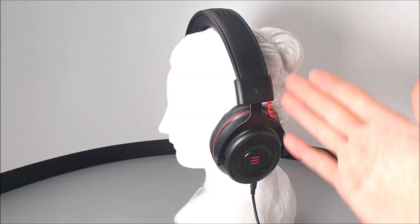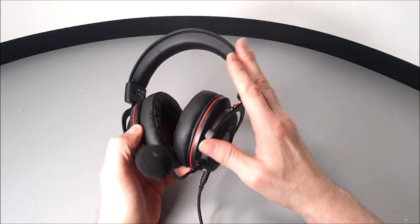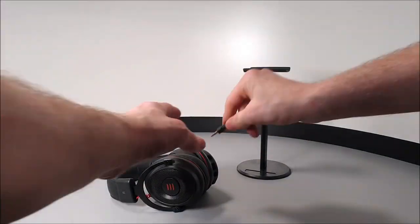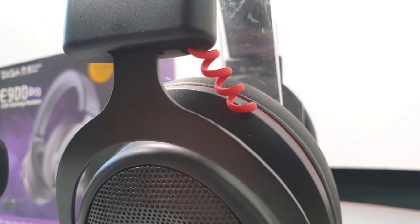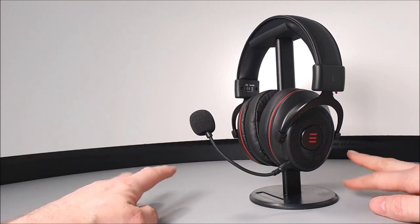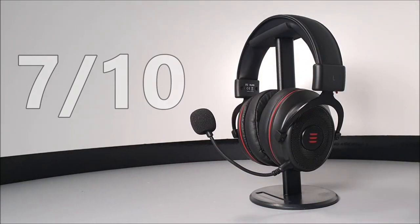As a 2-in-1 headset, using these as normal headphones in public isn't recommended - they clearly look like a gaming headset, and the exposed red wires are not a good look outside. For looks, a score of 6 out of 10 - more aimed at teens and children, not a professional look. Audio quality gets 9 out of 10, and microphone quality also gets 9 out of 10 with no distortion even when shouting. The overall score for this gaming headset is 7 out of 10.